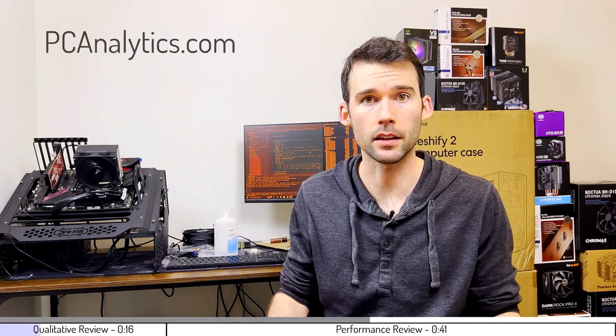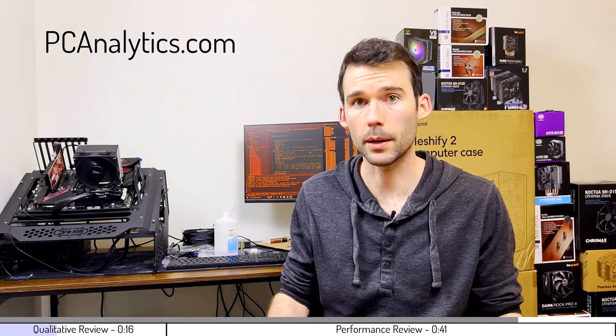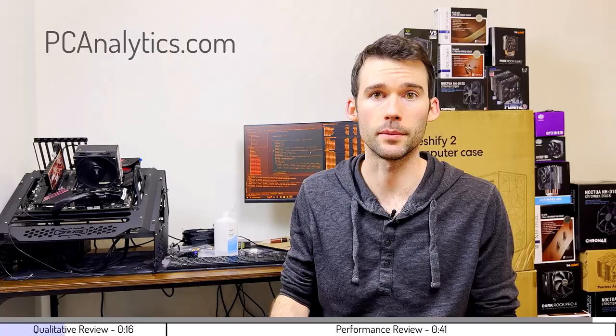In this video, we're going to compare the Deepcool AK620 to the Noctua U12A using this test bench right here. The information in this video can also be found on my website at PCAnalytics.com, and the product links can be found in the description below. With that in mind, let's start by looking at some qualitative metrics.